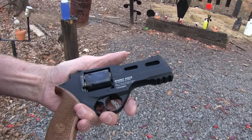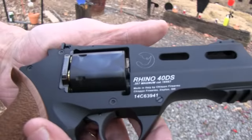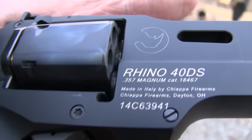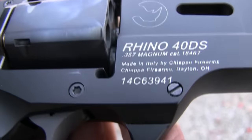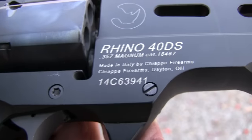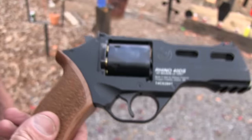It's the Chiappa Rhino here, the 40DS 4-inch barrel. Believe it or not, have you ever seen a firearm this ugly? I mean, I ask you - have you ever seen a firearm, not just a handgun, any gun that ugly?